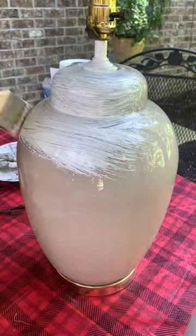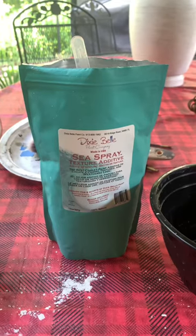Then give it a good scuff sand and then you'll use an adhesion primer. This stuff is so the paint will stick to it because it's kind of shiny.